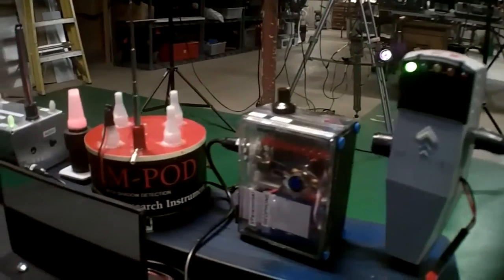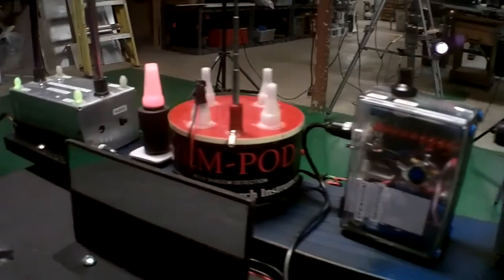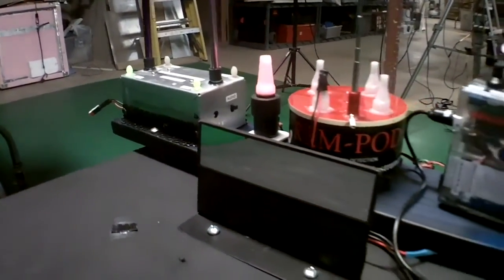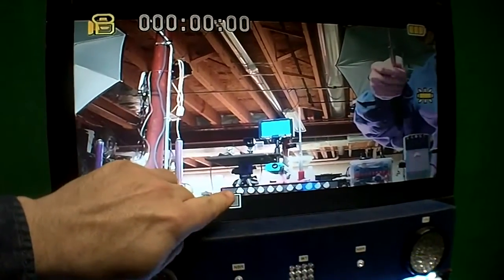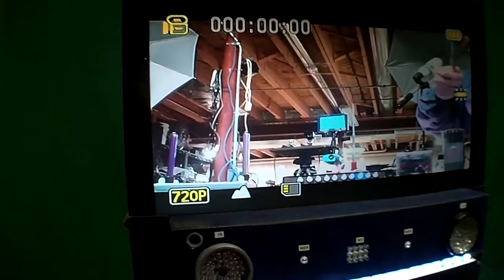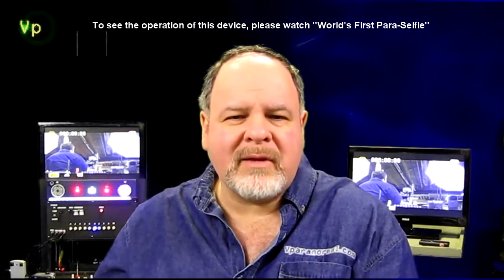The devices themselves have been widened out so that they're all in view now. All the sensors can be seen, and so when you get a change in any of those four detectors, you can see it on the screen. It's no longer guessing — all the LED status indicators are now shown. You can be in a separate room and know exactly what's going on with the paraselfie as if you're in the room with it. This way, it gives shyer entities an ability to communicate while you're away from the device itself.